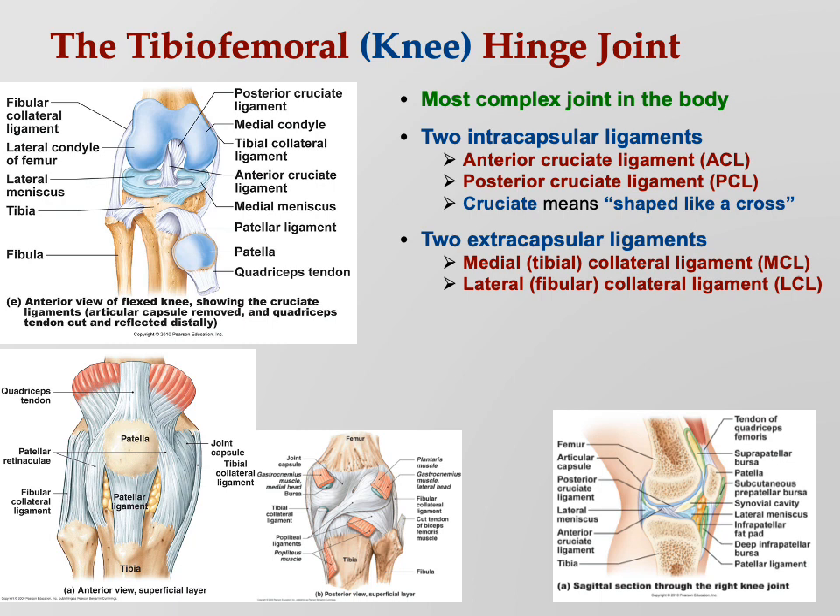Remember that in your lower leg, the tibia is on the medial side and the fibula is on the lateral side. That's why you can call it either medial or tibial collateral, and either lateral or fibular collateral.